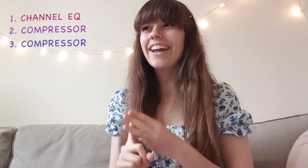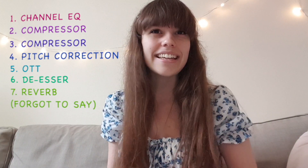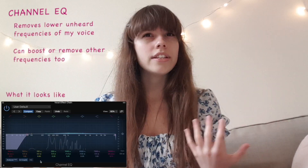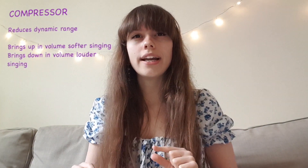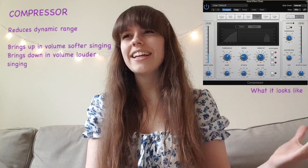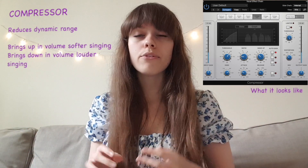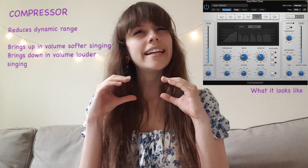For effects, I have a channel EQ, a compressor, another compressor, a pitch corrector, OTT, and a de-esser. With the channel EQ I basically remove the lower frequencies because you don't generally hear them but they interfere with the recording. A compressor takes parts of the recording that are lower in volume and brings them up, and when the recording is too high in volume — for example on higher notes — it brings that down so everything is nice and tight.